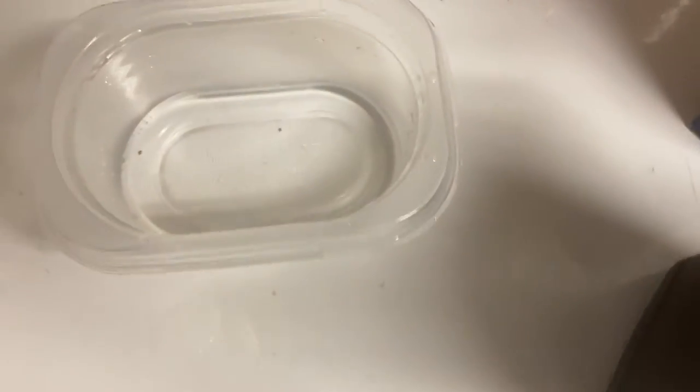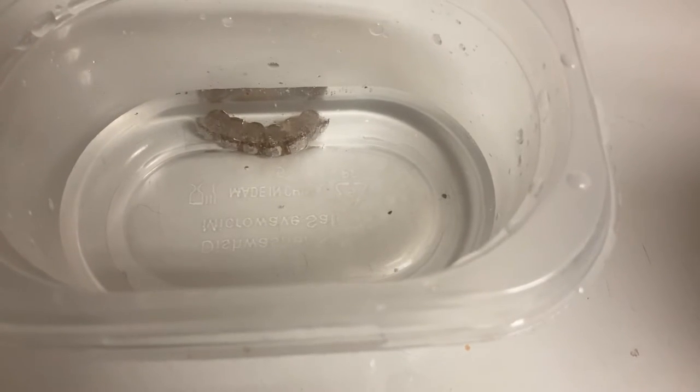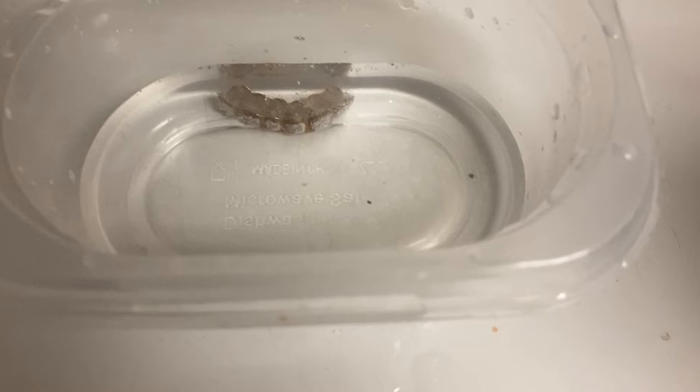All right, so boom. I'm going to set this in here and we're going to let it soak for about five minutes. I might need to put a little bit more in there. You see the food and stuff from inside my grill coming off already. You see it activated? Look at it disinfecting. You see it? Disinfect.